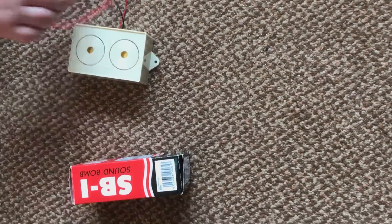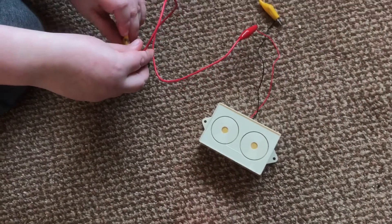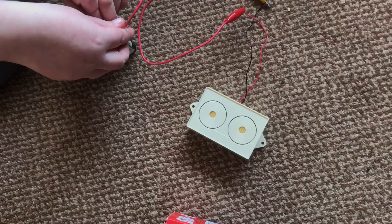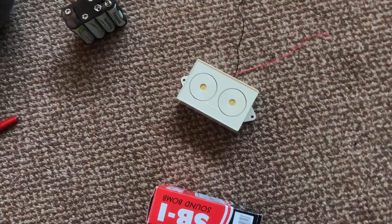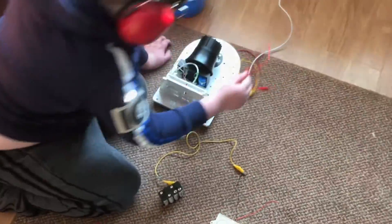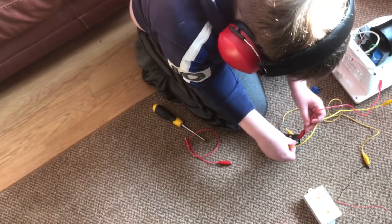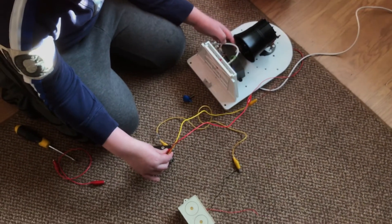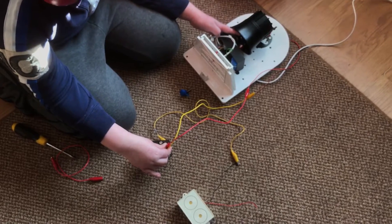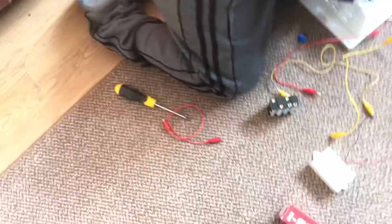Here's the SB1 Soundbomb — it's 12 volt, and we've got a 12 volt battery. See how loud that is — very, very loud. See how much louder that is. And when you do that one — now let's do this. [alarm sounds] Well, there we have it — the SB1.